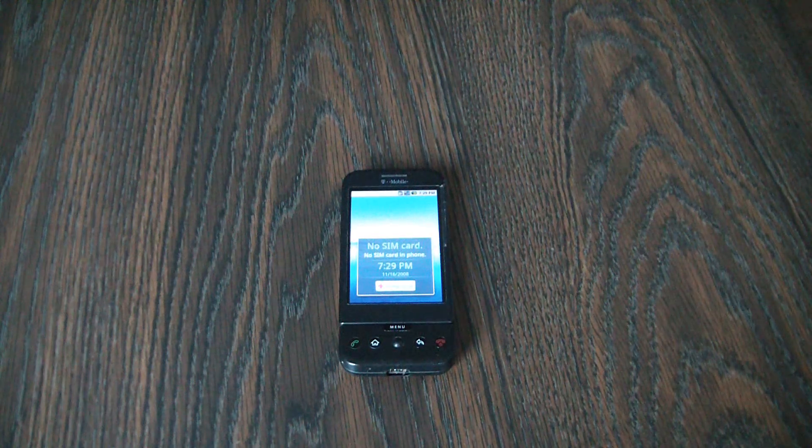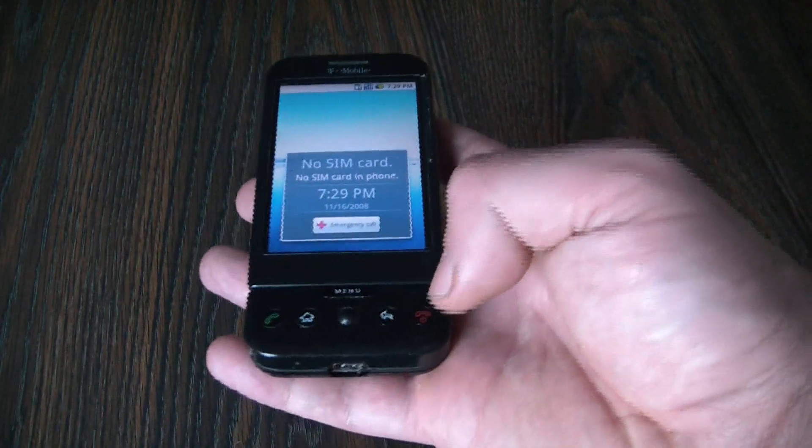In this tutorial I'm going to show you how to hard reset an HTC G1 Dream Android Smartphone. The first thing you need to do is to fully power the phone off.